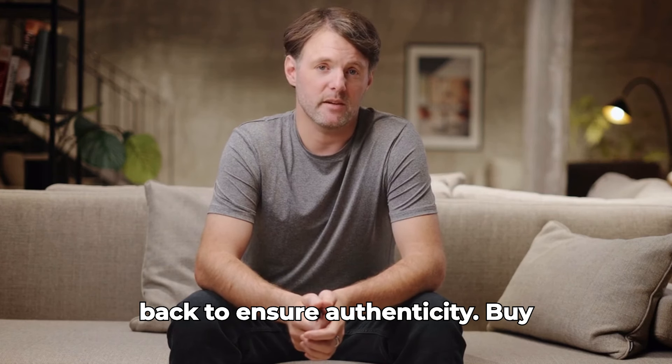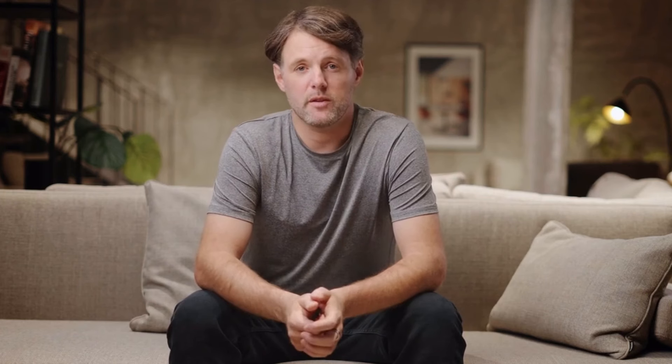To ensure authenticity, buy only on the official website below. All the best. Thank you.